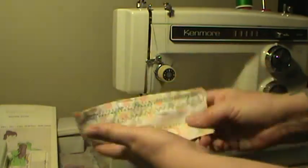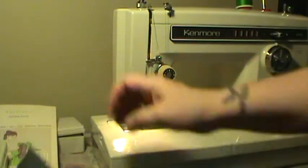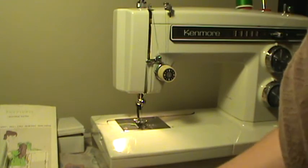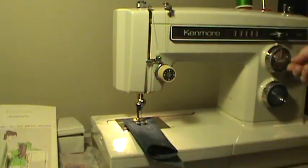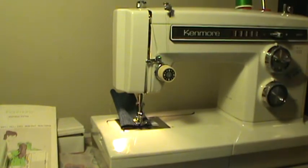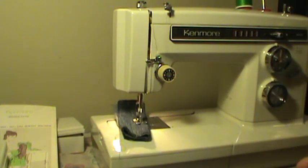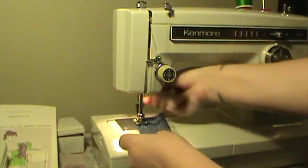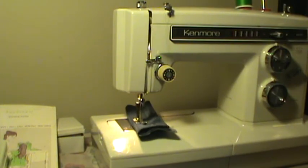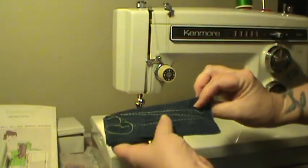This machine, just like all other Kenmores, has a very nice lift — five quarters, six quarters will go underneath there to make sure your project is easy to get in and out. We'll do some denim. This is a size 16 needle; it uses up to an 18. Two, three, four, five — five layers of denim. These machines are very nice with denim. And this is very thick too; not often are you going to sew something that thick. No matter what, you don't want to go full speed anyway because you are going to break your needle. Very nice stitch on that.